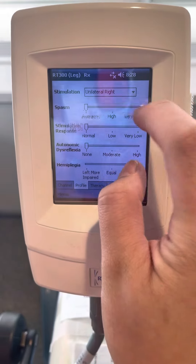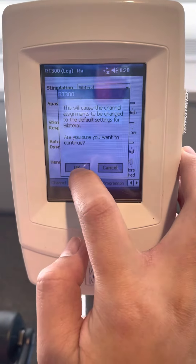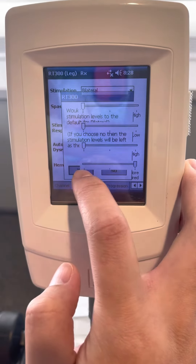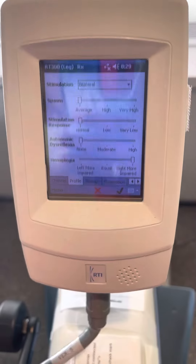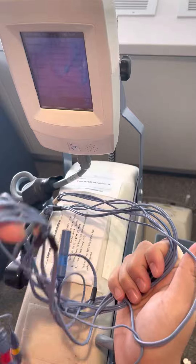Okay — cancel, my finger is too big — bilateral, okay, yes. So when you change to bilateral, then it can suit for this bilateral wire.